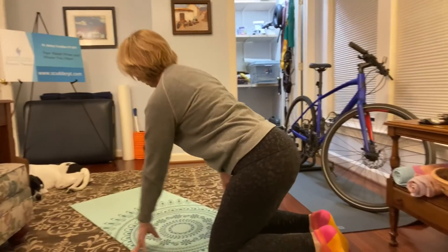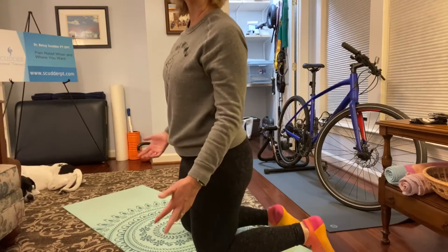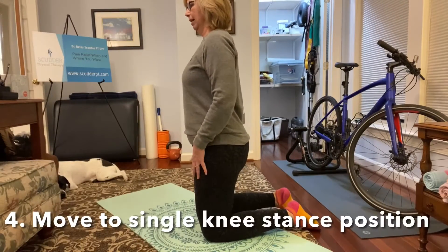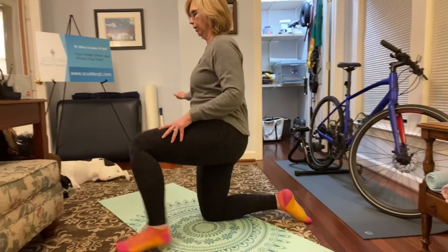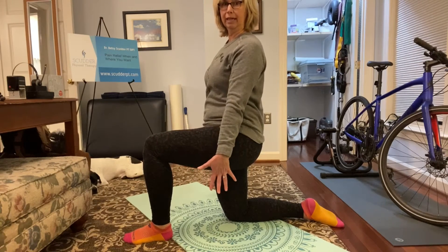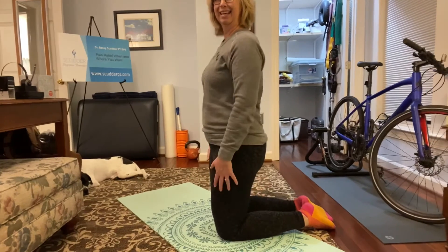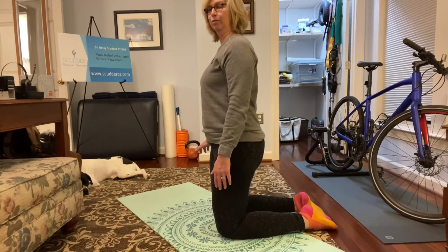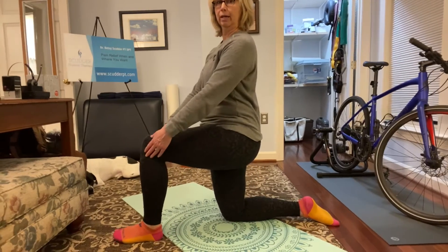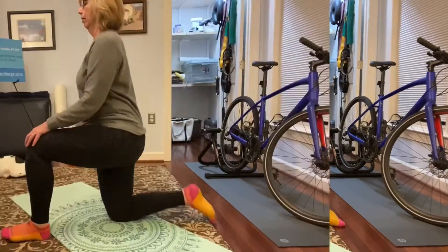Walk your hands up until you're in what we call a kneeling or kneeling stand position. Bend your left hip and bring one foot in front — now you're in a single knee stand. Before, you were in a double knee stand. Shift your weight over and bring one foot forward so you have a 90-degree bend at your hip and your knee.